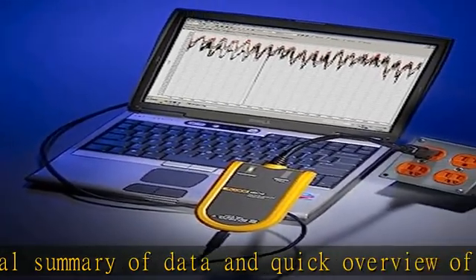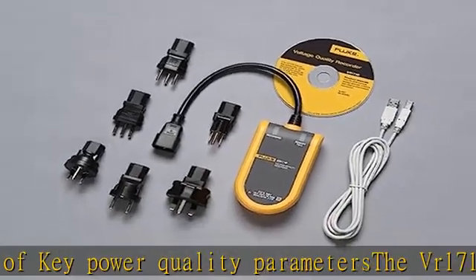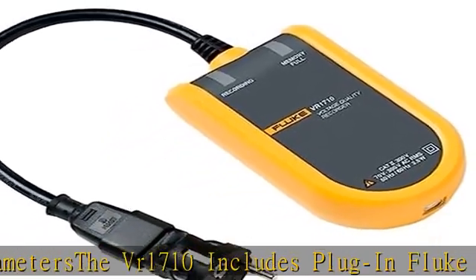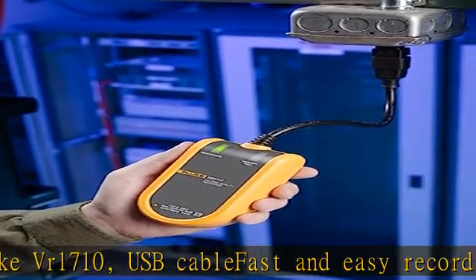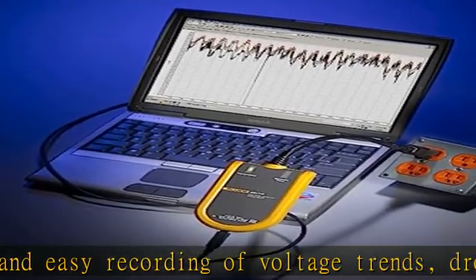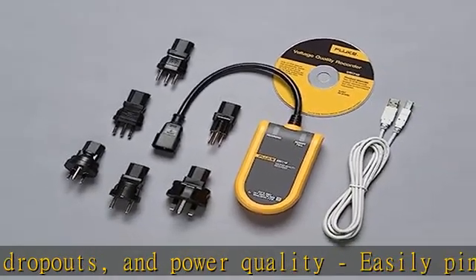Continuous recording of all values with no gaps. Save testing time with one instrument that records both events and voltage, with a clear graphical summary of data and quick overview of key power quality parameters. Check the description to get the Fluke VR1710 today at the best price.